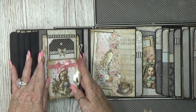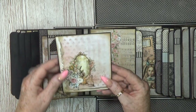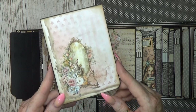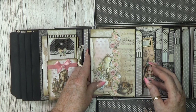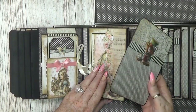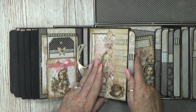On this page there is just a simple pocket with a nice tag — so cute. This paper is just amazing, all the images. Look at this — so fantastic, I absolutely love it.